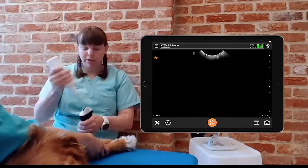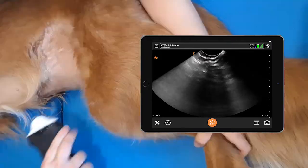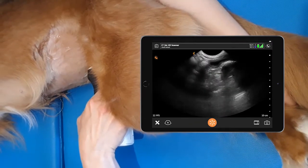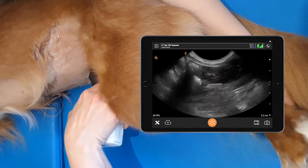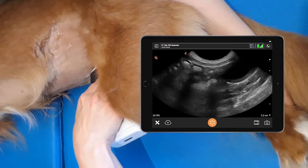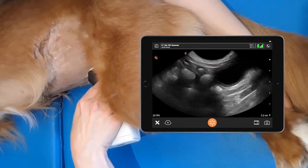The third view is the cystocolic view, so we want the view of the bladder and the colon. We place the probe looking up through the bladder towards the colon. We fan all the way through the bladder down towards the table and we rock cranially to see the cranial end that's down towards the dependent side of the table, then we return to our sagittal position.